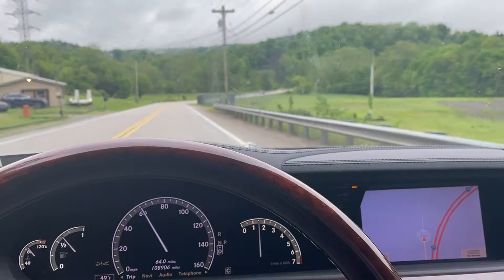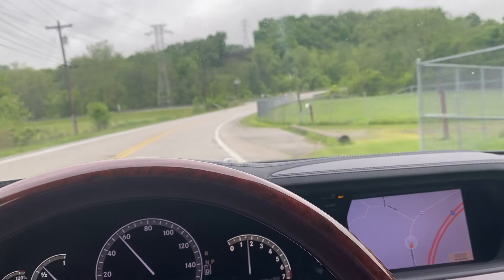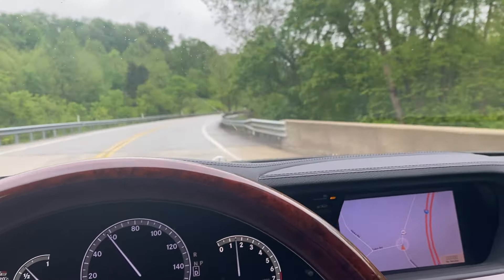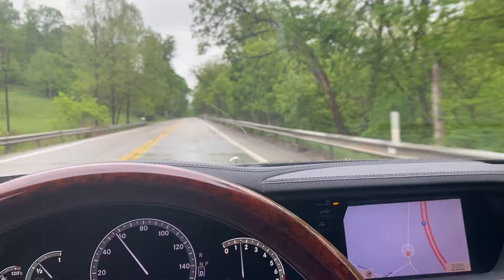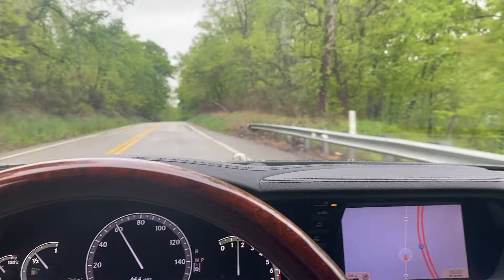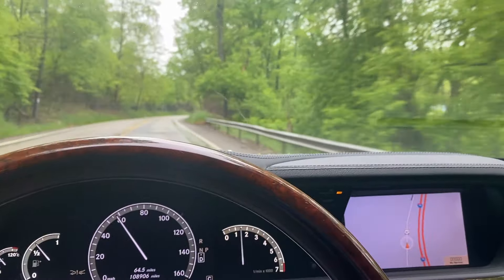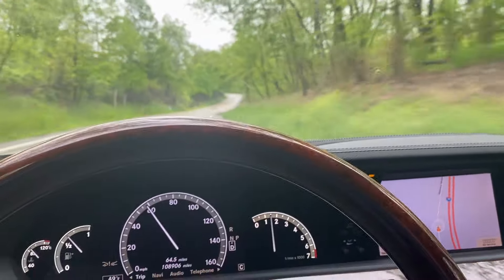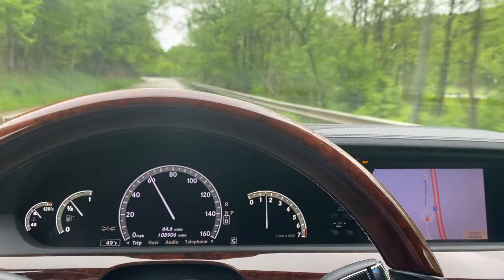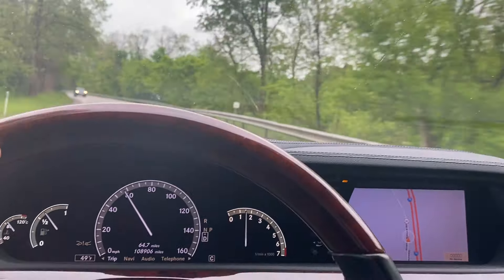The only other thing wrong I could find is the rear driver's side keyless go door handle isn't working — all the others are. All the soft-close doors work, climate control works, AC works, all of that is good. This one has Distronic, which is working well, and the blind spot assist is working well too. I think I really got a steal for the money.